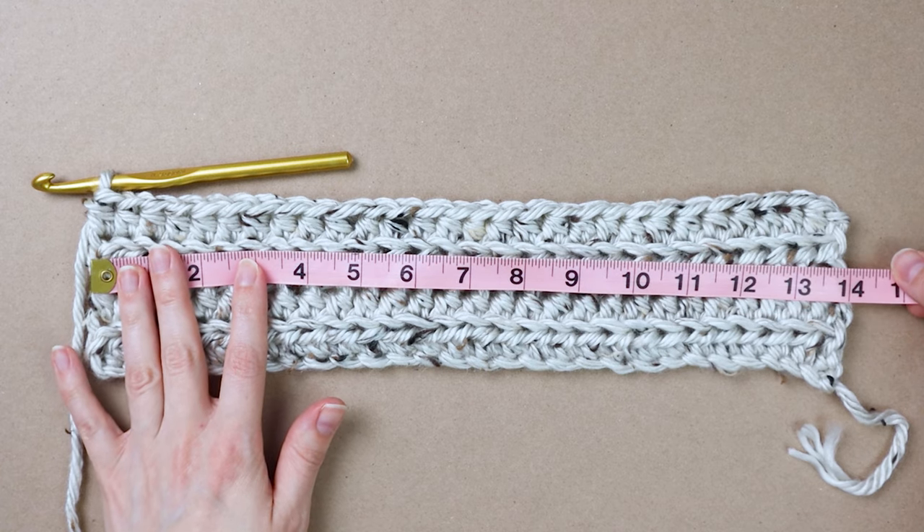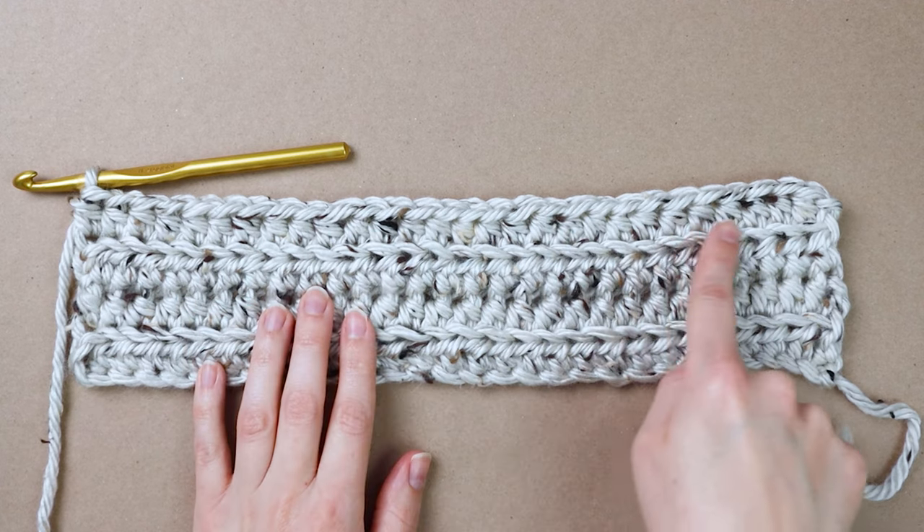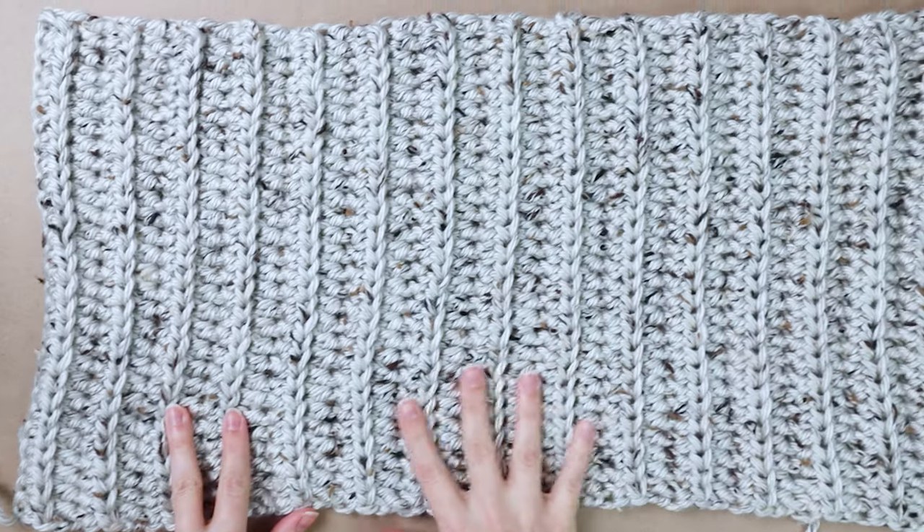The width of your scarf should be about 14 inches at this point. Continue making rows of half double crochet until you have 31 rows or your cowl measures about 26 inches wide.